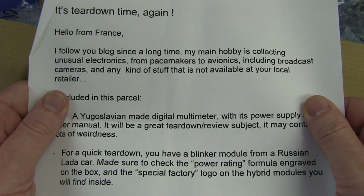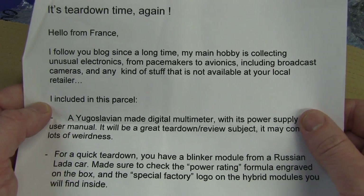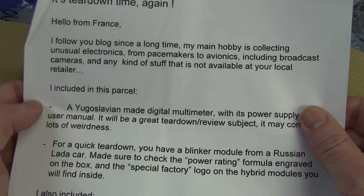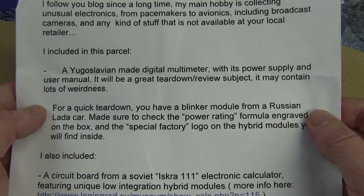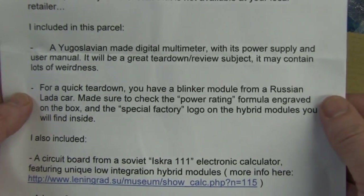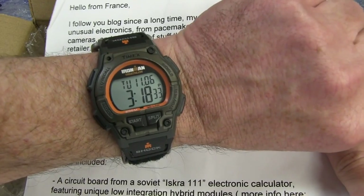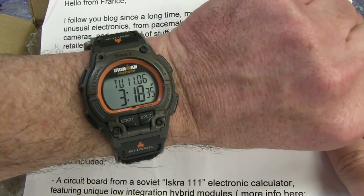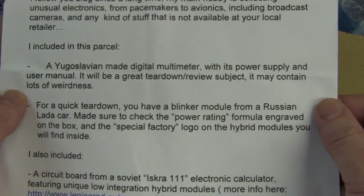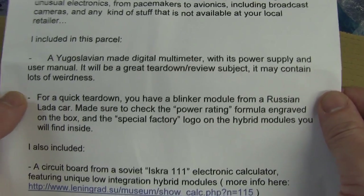It's teardown time again. Hello from France. I follow your blog since a long time. My main hobby is collecting unusual electronics - from pacemakers to avionics, including broadcast cameras and any kind of stuff that is not available at your local retailer. I include in this parcel a Yugoslavian-made digital multimeter. Awesome! With its power supply and user manual.